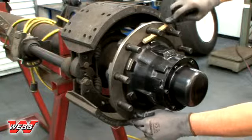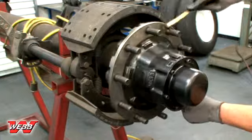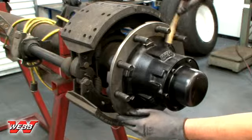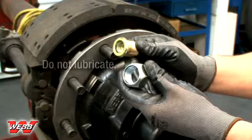Before mounting the brake drum to the hub, make sure that the hub and drum mounting flanges and pilots are free and clear from any corrosion, dirt, or excessive paint. A wire brush may be used to clean these surfaces. Assembling painted, dirty, or rusty components can prevent the wheel from seating properly and lead to bolted joint failure.